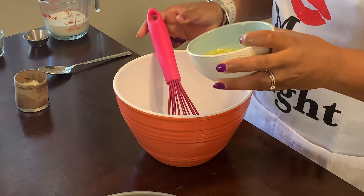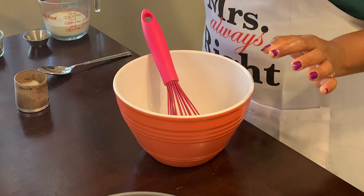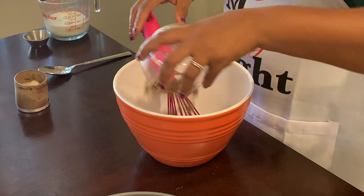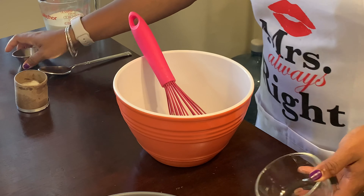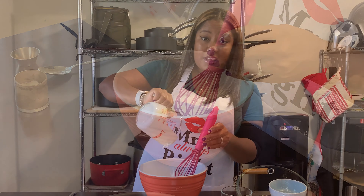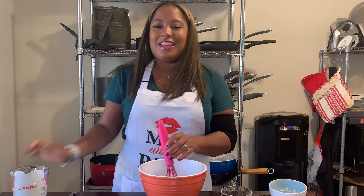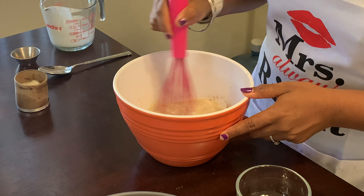And of course, you start by pouring in some melted butter, because butter always makes everything better. Next we're gonna do our brown sugar — just dump that in — our cinnamon, because it's cinnamon rolls, and the heavy cream. Give that a little whisk, and then we'll get ready to move on to our next step.